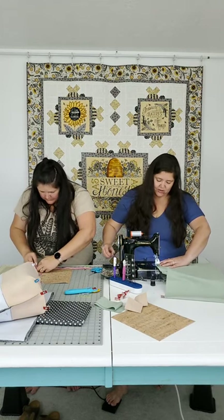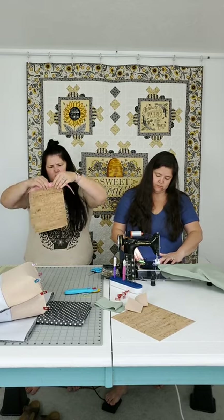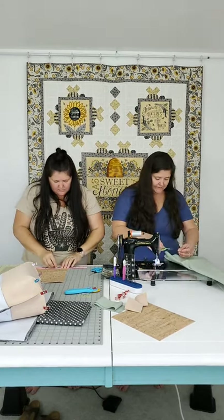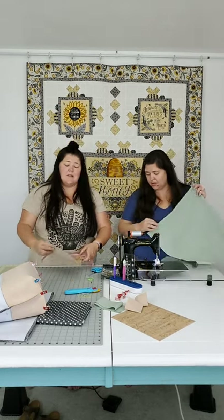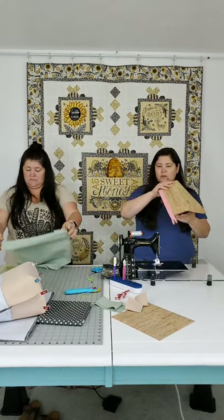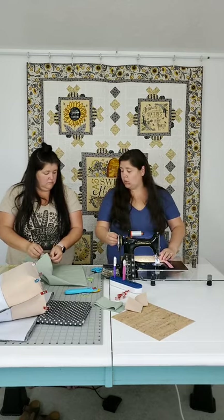Liz and I are not very good at following other people's directions - we make our own way really well, but then sometimes we have trouble explaining it. A lot of people say 'why do you do it like that?' and I say 'I don't know, it made sense in my brain.' That's what it comes down to for us - it's how it made sense to work. Hopefully the replay will be cleaner and when I post the video on YouTube it'll be clean.